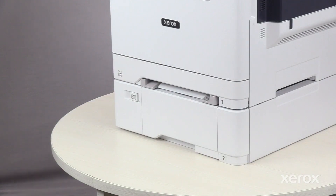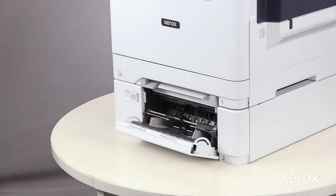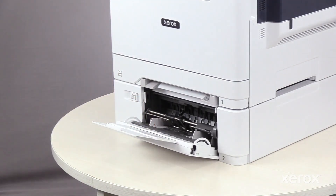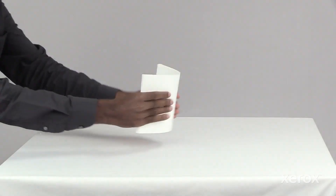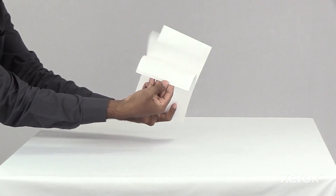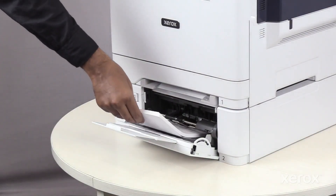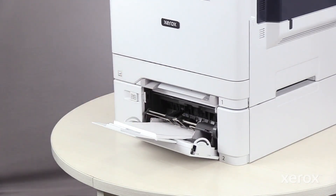To load paper in the bypass tray, push the release latch of Tray 2 and open the tray. For larger paper sizes, pull the extension tray out. Move the width guides to the edges of the tray. Fan the stack of paper, then load it into the tray. Adjust the guides to fit the paper size.